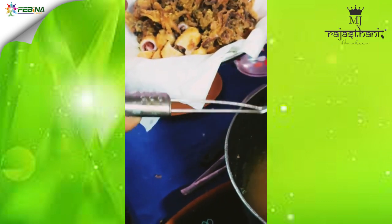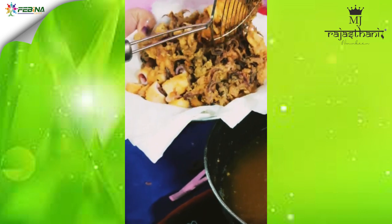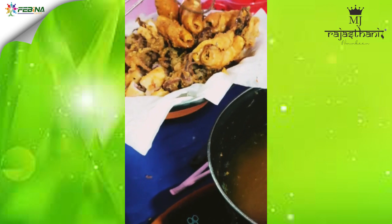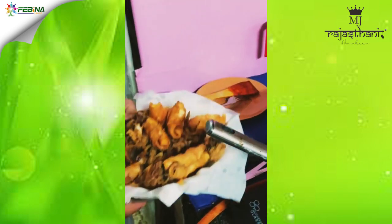We have to fry this till it's golden brown in color. I am now removing it and placing it on tissue paper so that all the oil gets absorbed.